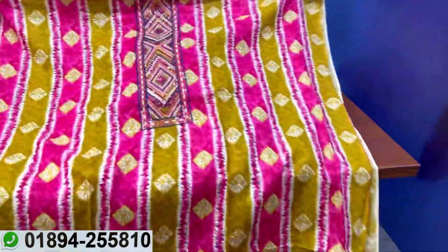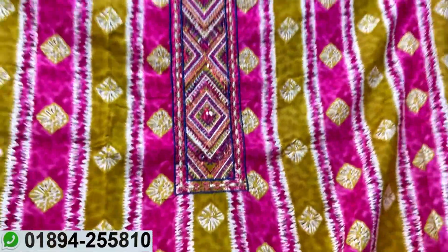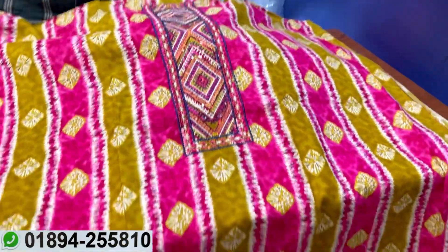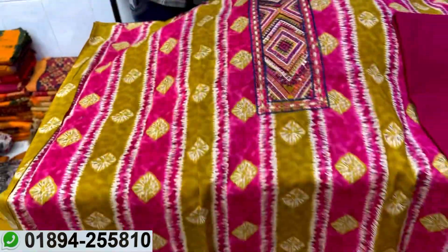It's pure cotton, it's 100% cotton. The colour is very beautiful. I have a lot of products on the back side. We also have colours — pink or olive colour.